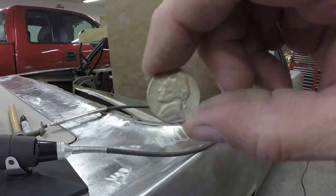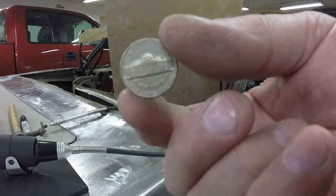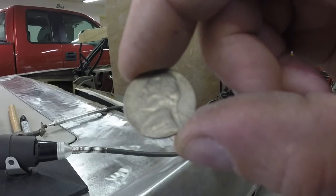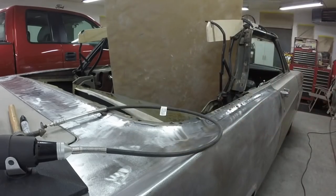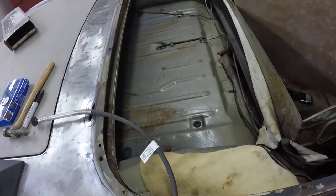Another thing — I found a nickel when I was cleaning the car out yesterday. It's a 1970-D and it's in pretty good shape. It was under the vinyl thing in the trunk where the boot sits down into.